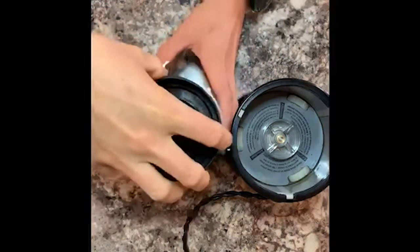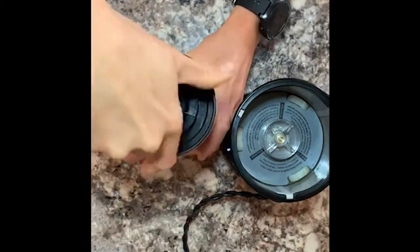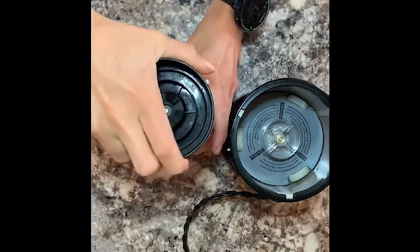So now I'm gonna throw the lid on top of this and we're gonna blend it up and see how it turns out.